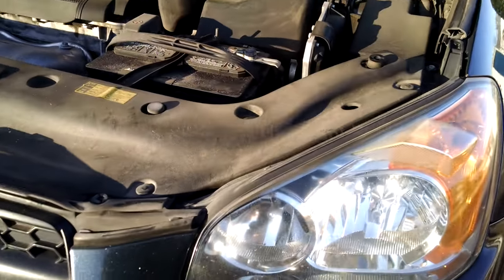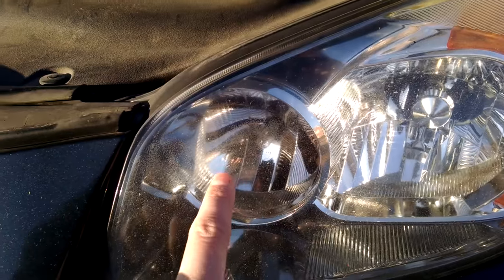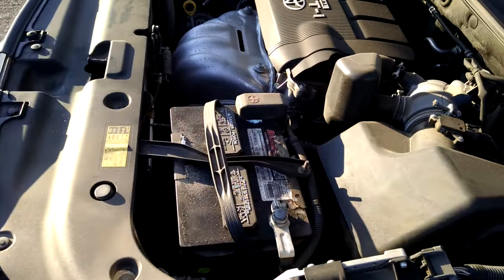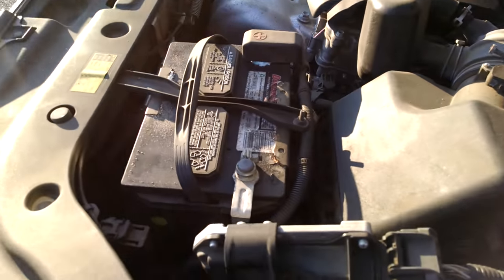I'm going to show you how to switch the headlight bulb — right here or right here depending which one goes out — on a Toyota RAV4. Now this is really easy. I don't know how much I'm going to be able to get the camera in there, so I'm just going to kind of explain it and then try and show you.